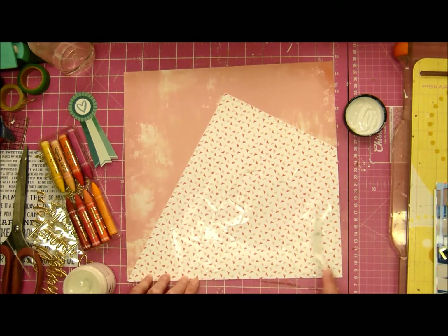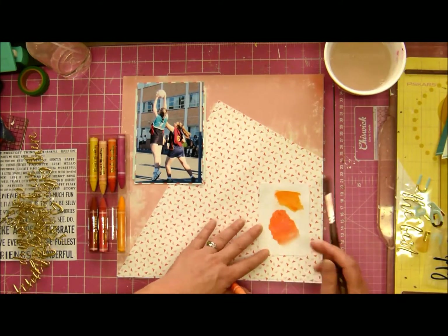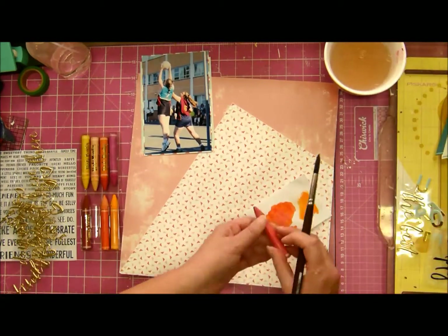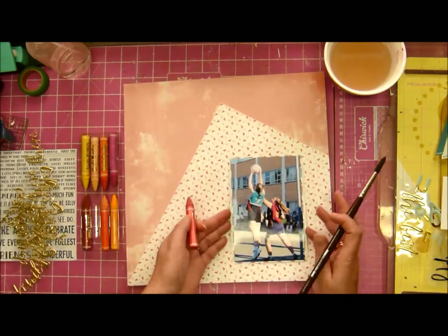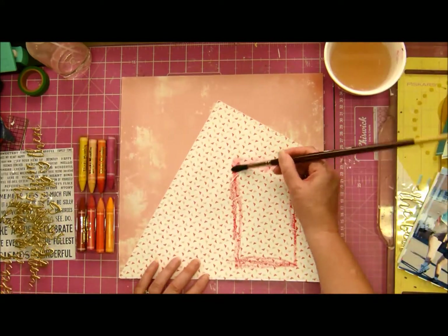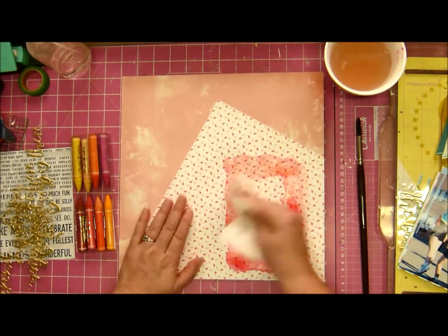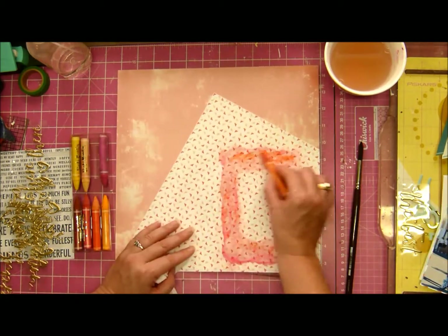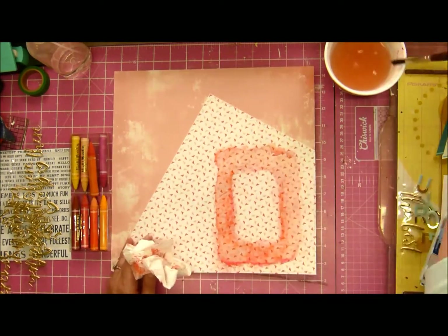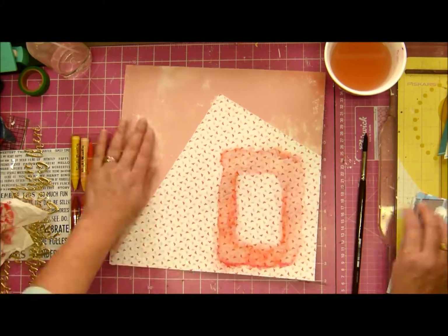I'm putting clear gesso on because I wanted to use the crayons — these are Vicki Boutin's crayons — and I was feeling very artsy. I'm doing some coloring on the background. First I had the idea of just putting a border around my photograph, then I figured that was a little too pink, so I put some orange on, dabbing it because I don't want the paper to crinkle too much and not using too much water even though I've got gesso on, just dabbing it so it doesn't buckle the page.